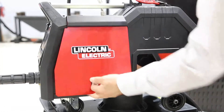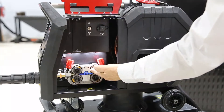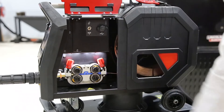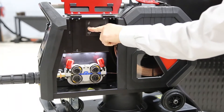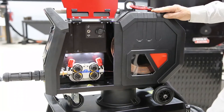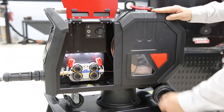Inside the wire feed cabinet, we have a professional four drive roll system and LED lights for excellent operator visibility. Above, we have a toggle switch for gas purge or inch wire feeding. The dustproof spool cover has an indication window, giving you an indication of the level of wire that you have remaining.